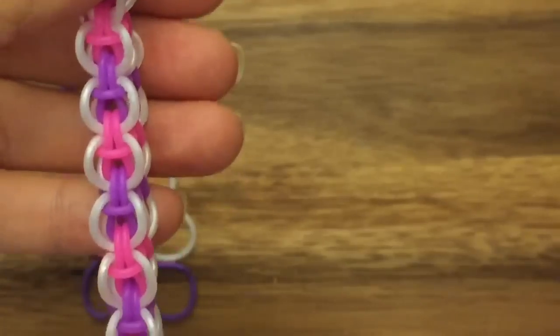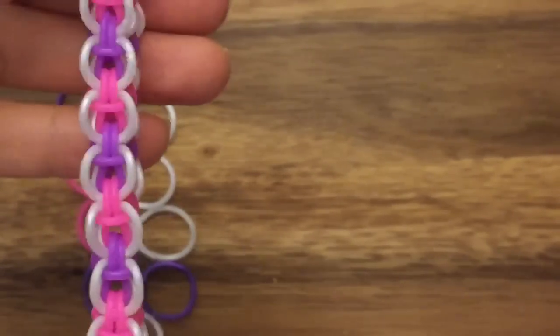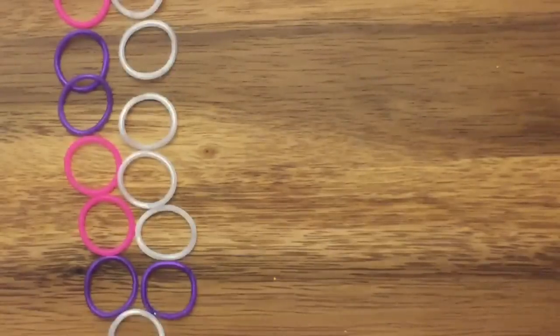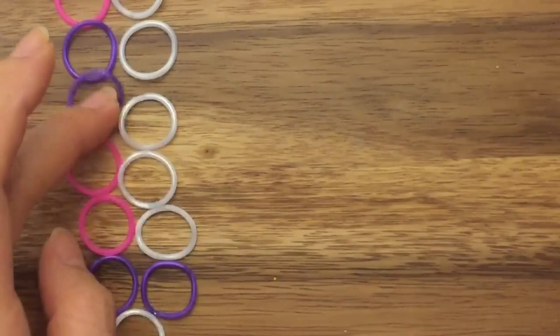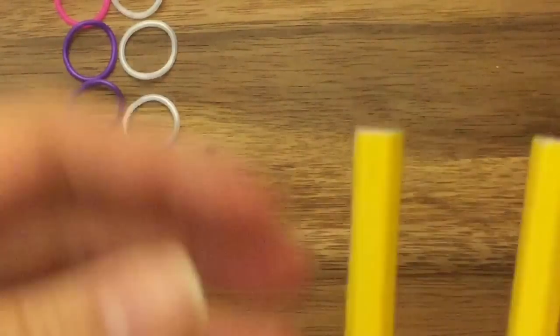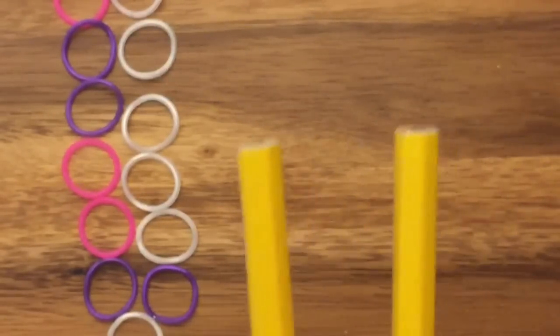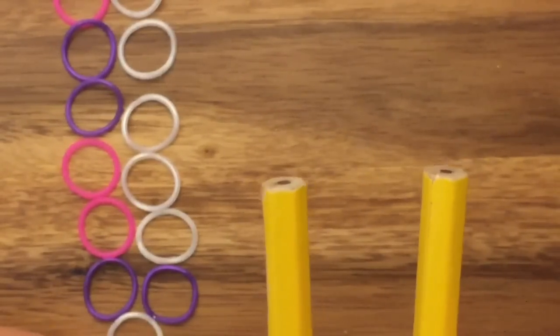And this is just a side view of the bracelet, so you have — it's really cute. So, this is the color that I'm going to use for the bracelet, it's the same color scheme, so you want to line up your bands in this order, just to help with the tutorial. And I'm just going to use two pegs of my pencil loom, but you can use your finger loom, monster tail or rainbow loom, anything that has two pegs.